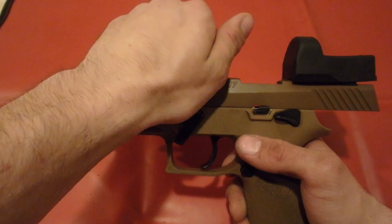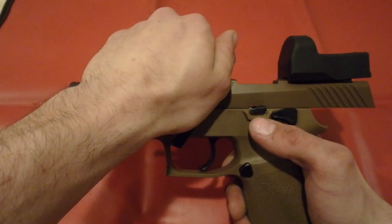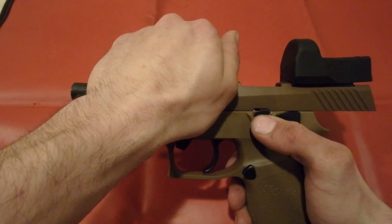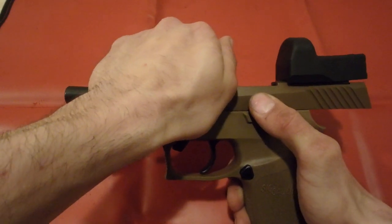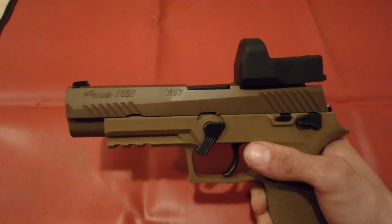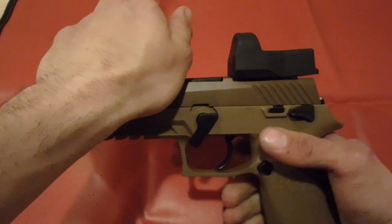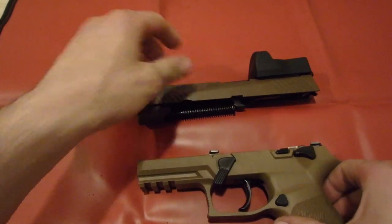You're going to take your left hand and hold the front of your slide firmly in place, and we're going to push it backwards and pull down on the notch. Push it back, pull down, and let the slide come forward. It will look pretty much normal. However, if you pull the slide forward and the grip back, it will go into two pieces.